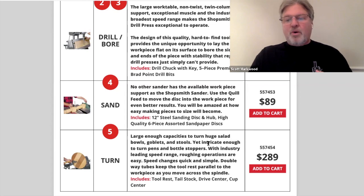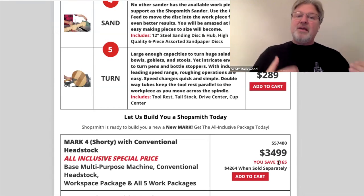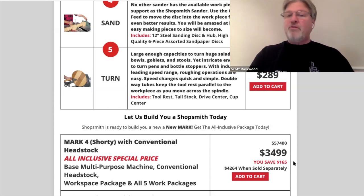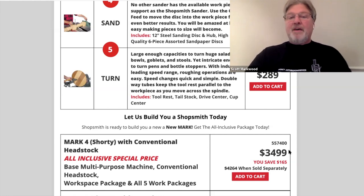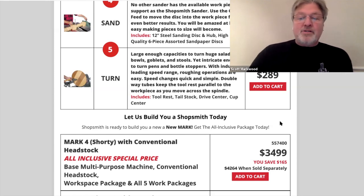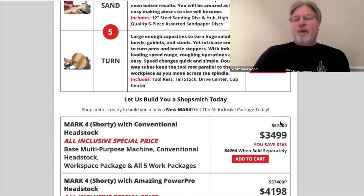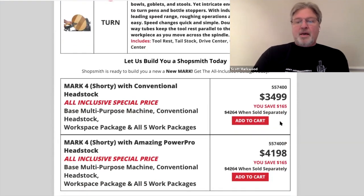So if you want to go all in for $3,499, you can purchase a Mark IV and it would give you all those kits listed above, showing you a savings of $165. But that's $165 only if you think you're going to use all those features. If you don't think you're going to do any turning, you might be better off putting that kit off — and when the day comes that you want to get into turning, go ahead and buy the longer tubes as well. Additionally, they're offering the PowerPro headstock as an option with this machine, and I'll have to do the math on that to see if it makes sense.